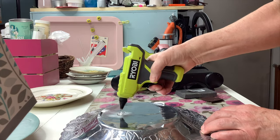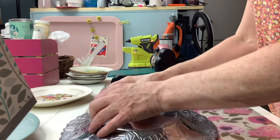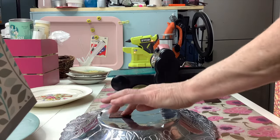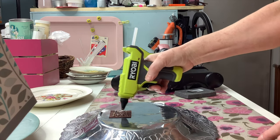Step four: apply the glue to the area you just sanded, then smoosh it down to spread out that glue and make sure you have the felt all covered. Step five: you're going to put glue over the felt you just glued down.